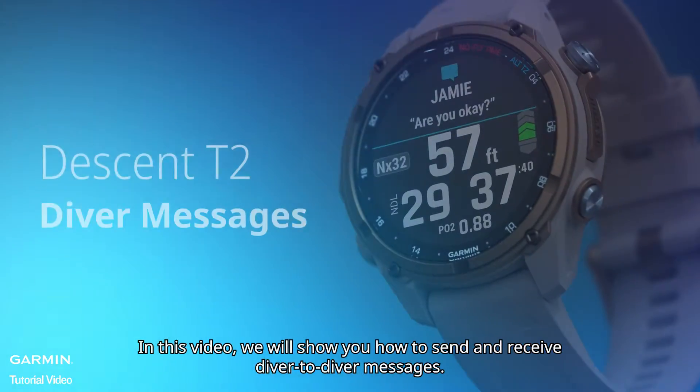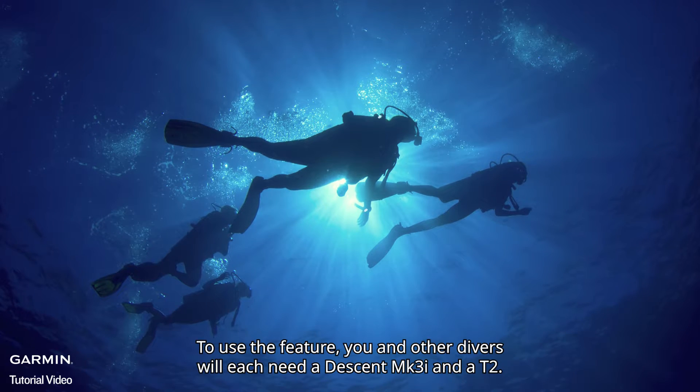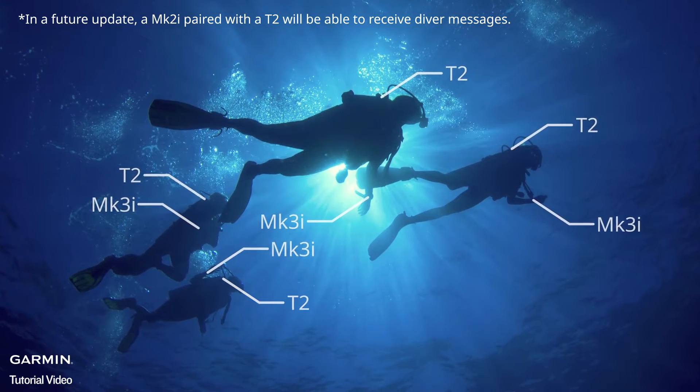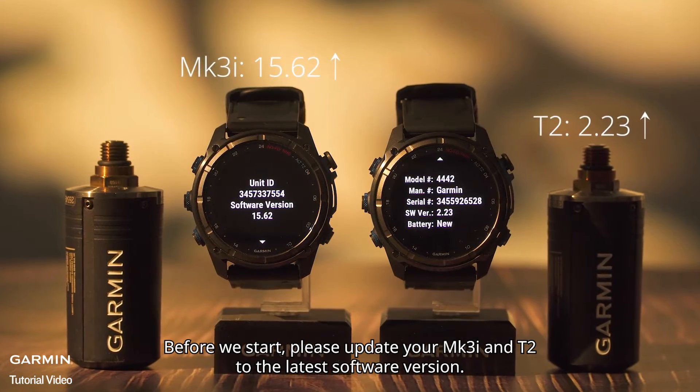In this video, we will show you how to send and receive diver-to-diver messages. To use the feature, you and other divers will each need a Descent MK3i and a T2. Before we start, please update your MK3i and T2 to the latest software version.